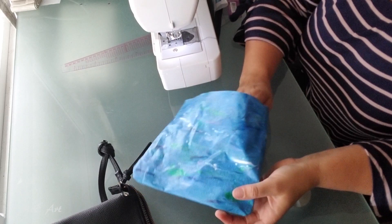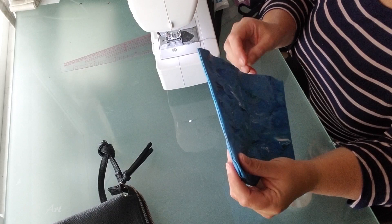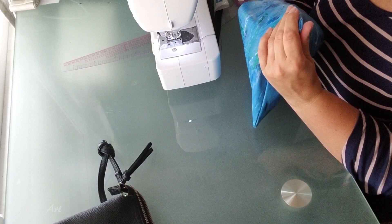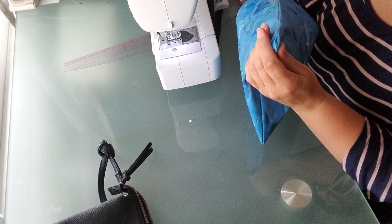Now some of you might be wondering about what happened to that bag I made ages ago. It didn't last very long. I didn't line it, and because I didn't line it the stitching on the painting was taking all the work - it was doing all the work. It looks cool - fun for a one-off.